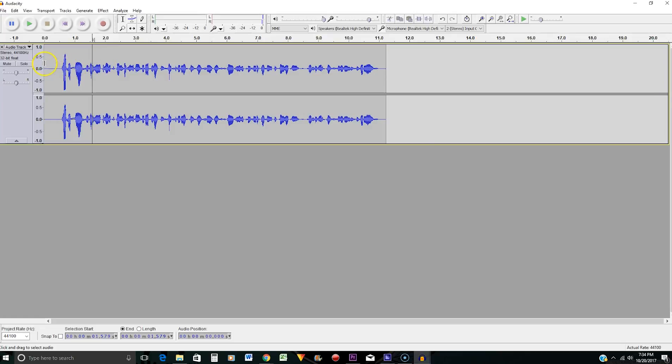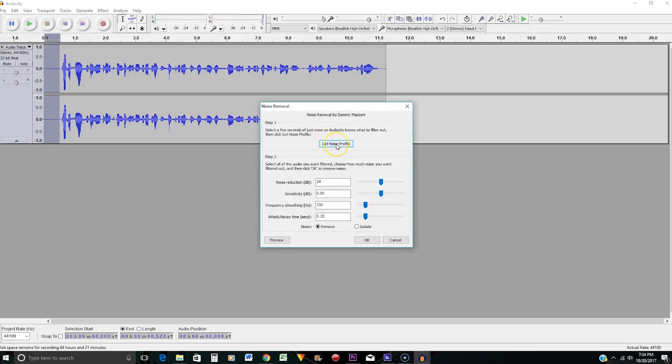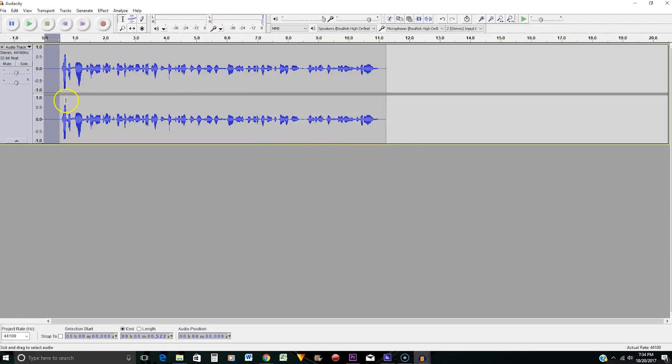The next thing you want to do is get your noise profile. That little first part at the beginning is going to capture the hiss and hum you get when you don't have a clean audio source. You'll highlight that part, go to Effects, go to Noise Removal, and click on Get Noise Profile. All right, that's done.